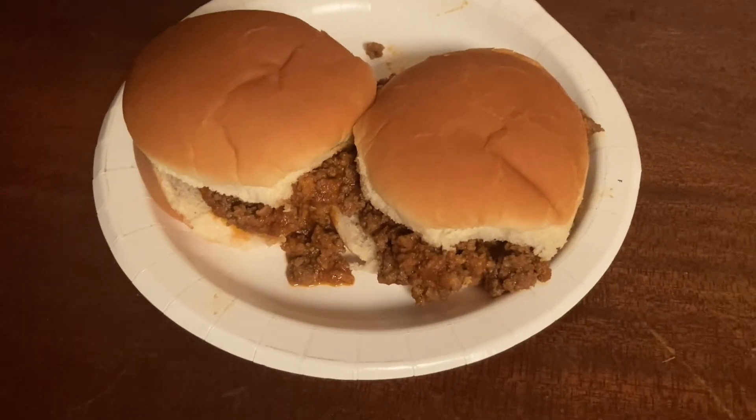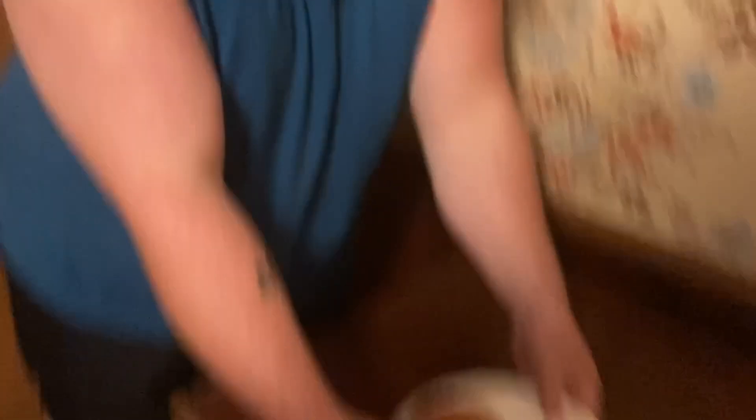All right, today my friend Shane is trying my sloppy joes. He's gonna try it and give it a rating.